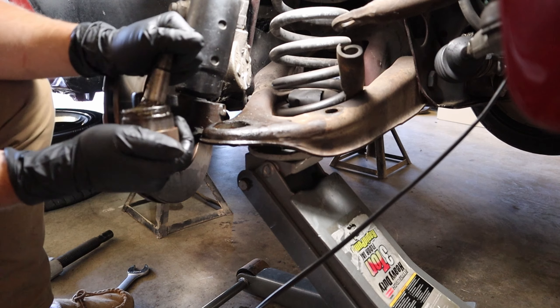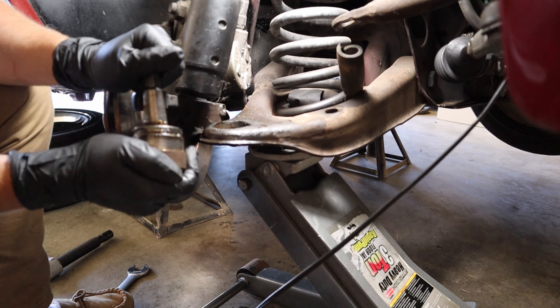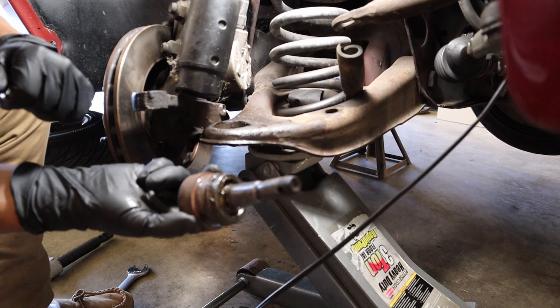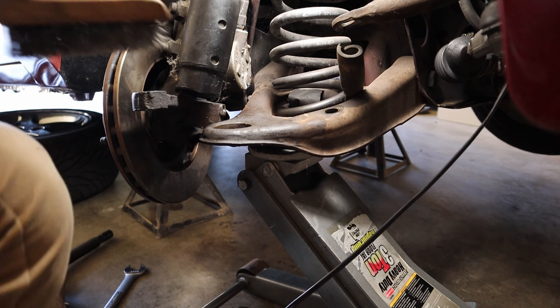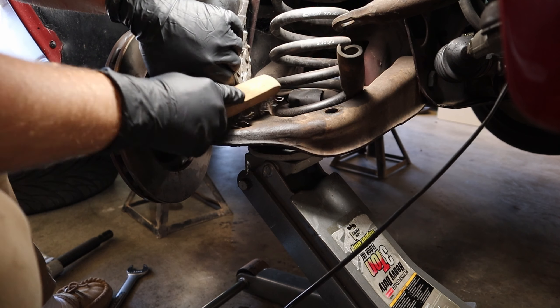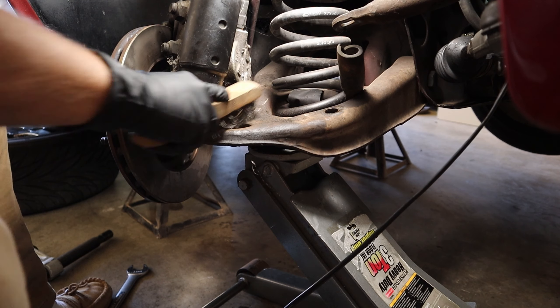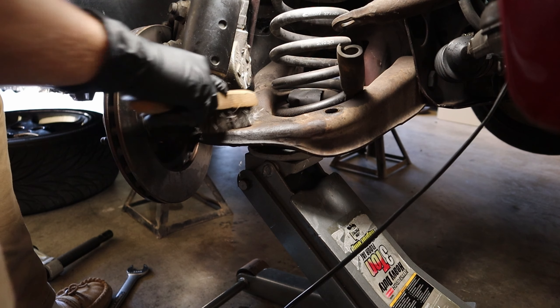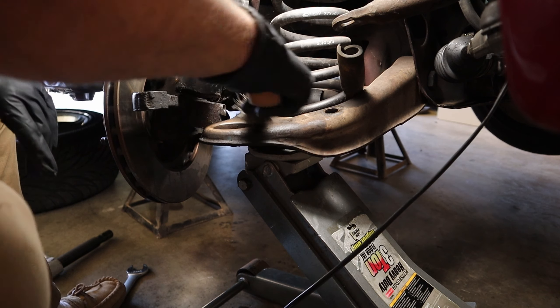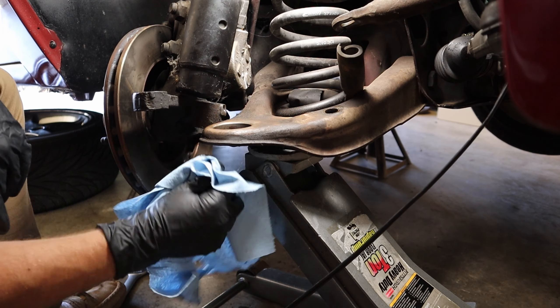As you can see the ball joint is just destroyed — there's no saving it. That could have been part of my vibration problem I've been having. We can take this time to clean up the area where we're gonna put the ball joint back. Scrub it with a wire brush and wipe it off with a towel just to make sure it was clean and had a good surface to press into. I had all this nasty grease and crap all over it so it was a good way to clean things up.